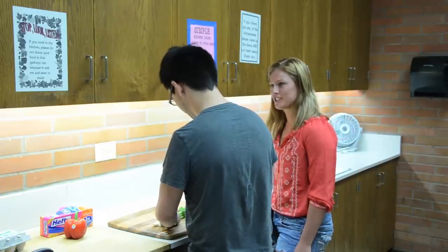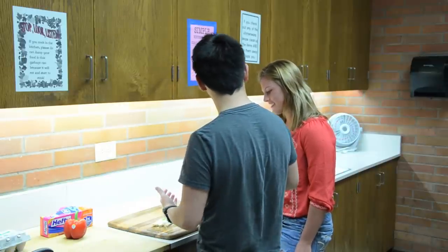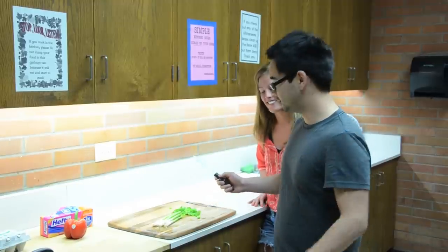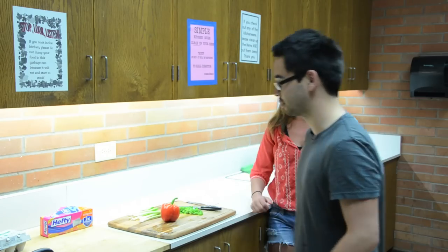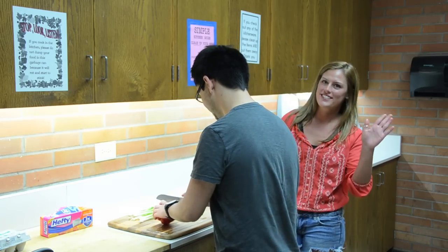That's a nice cut you're doing there, Josh. Thanks a lot. You know, it's really imperative to cut your green onions. Didn't see you there. I'm Josh Friesen from the Easterner, your host for another episode of Dorm Gourmet. I'm here in Streeter with Brittany Shelley, one of the residents of Streeter. Say hi, Brittany. Hello, Eastern.